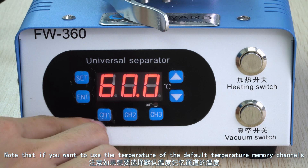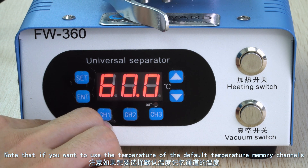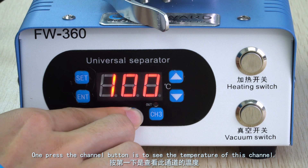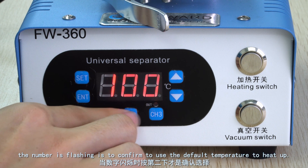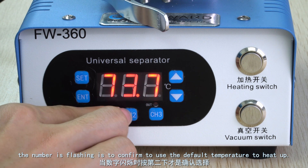Note that if you want to use the temperature of the default temperature memory channels, one press of the channel button is to see the temperature of that channel. Press the channel button again when the number is flashing to confirm and use the default temperature to heat up.